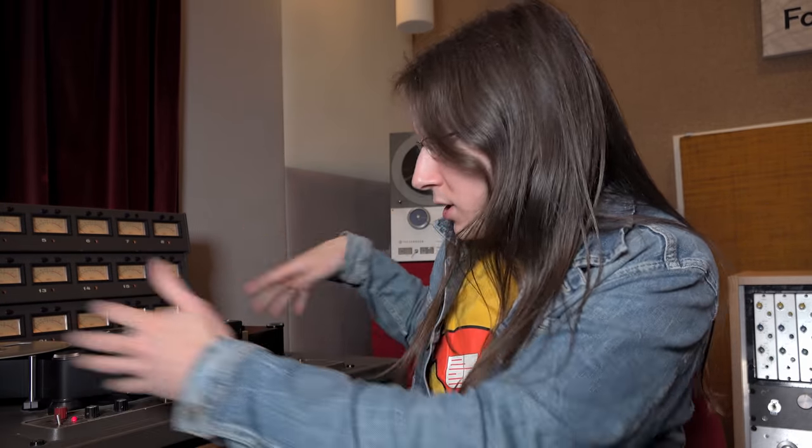Two weeks ago I posted a video showing that I bought a tape machine — that was pretty much the whole video. I want to apologize again for the clickbait; I was just very enthusiastic. For me it was a big deal because I've been working towards having a tape machine in my studio for a lot of years.